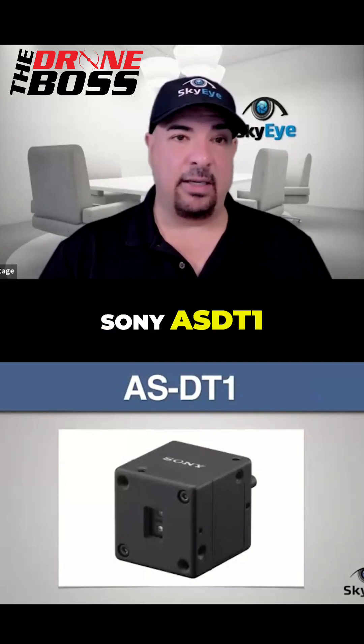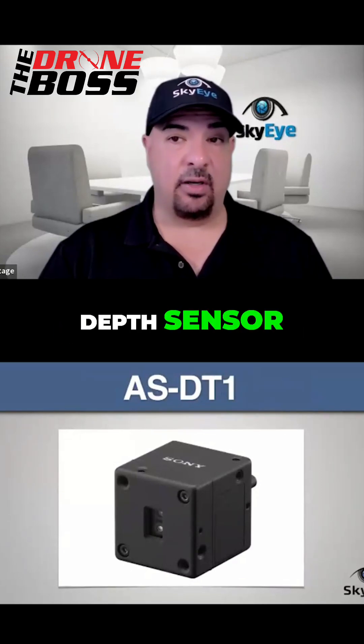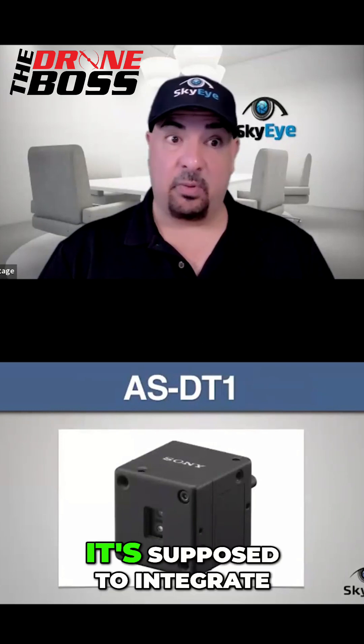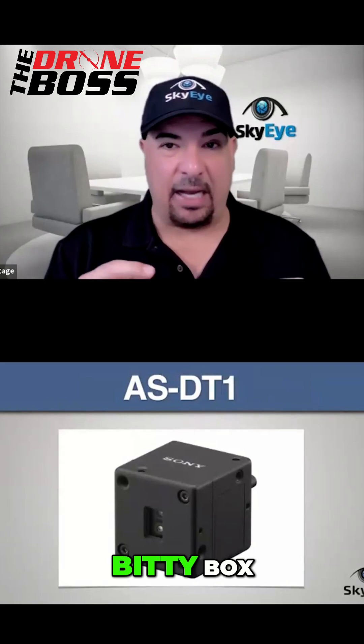This is the new Sony ASDT-1, and this is their brand new miniature LiDAR depth sensor. This is designed specifically for drone missions, and it's supposed to integrate and make them smarter, faster, and way more precise. And it's a little bitty box.